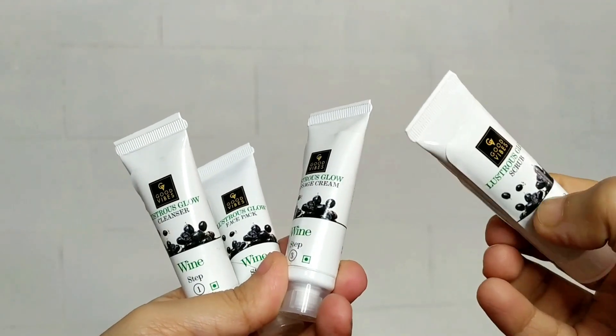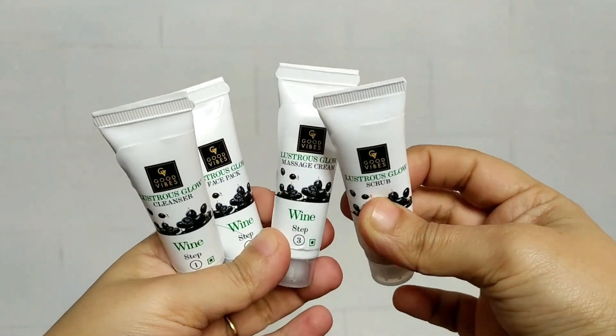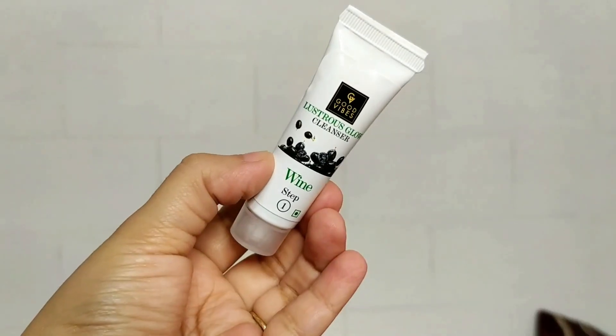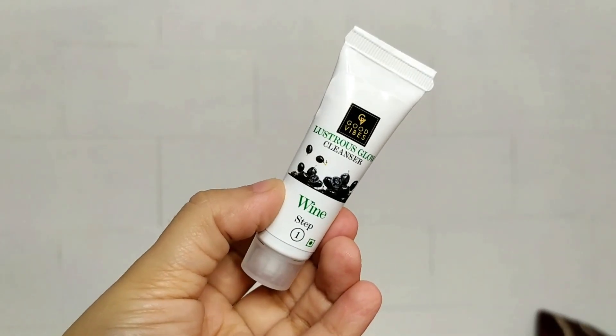Each tube contains 10 grams. It's a small tube, but it will be sufficient for two facial sessions. So let's start with the cleanser — this is Step 1.